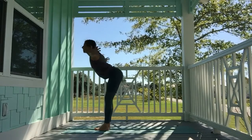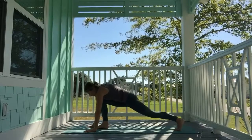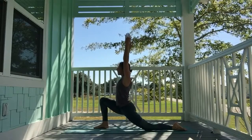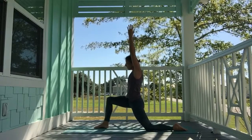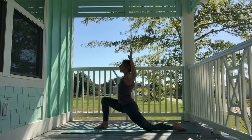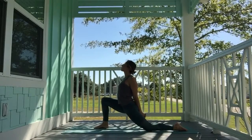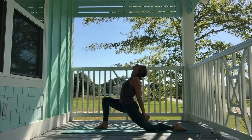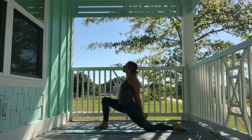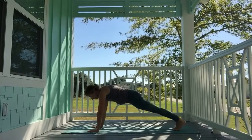Inhale, reach high. Exhale, fold. Inhale, halfway lift. Exhale, plant the palms, step the left foot back, drop the knee down, come to the top of the foot. Sweep the hands high for low crescent lunge. Sit the hips back, slightly tuck the hips under, and melt back forward. Exhale, cactus the arms, open up the chest. Bring hands behind you, clasp together, roll the shoulders back and open up.